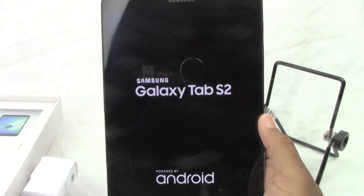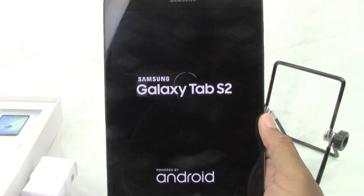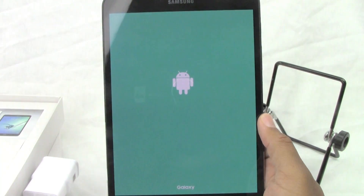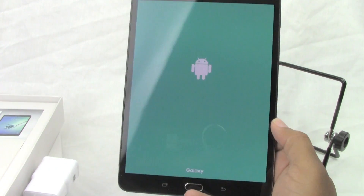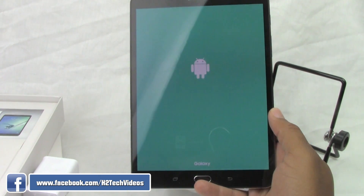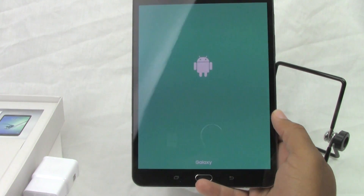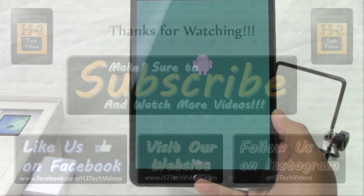You may be trying to sell it, returning to the store because you decided to get a different model, or giving it away — you just want to make sure your information is not sitting on it. As you can see, the process was fairly quick. Anyway guys, hope you found this video helpful. Make sure you like, favorite, and share the video if you did find it helpful. Subscribe to HTG Tech Videos, and have a good one.